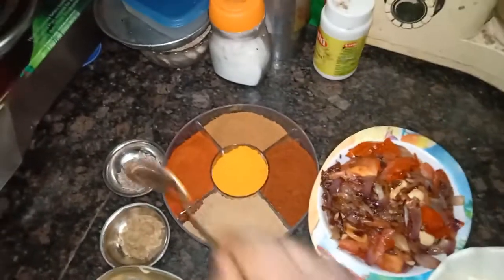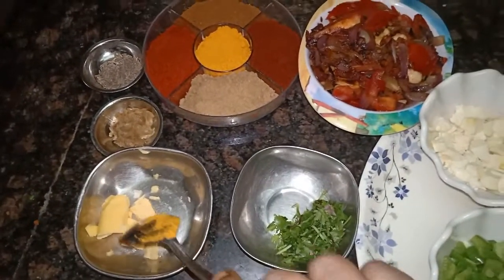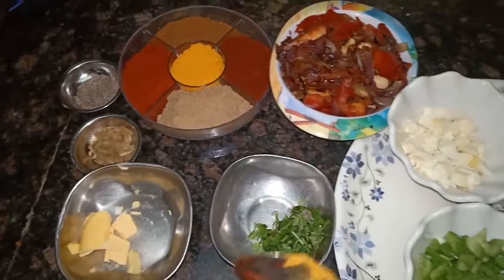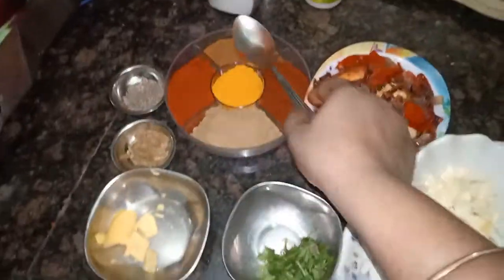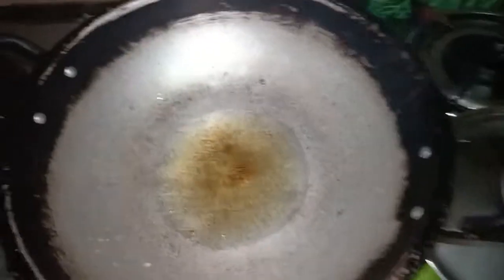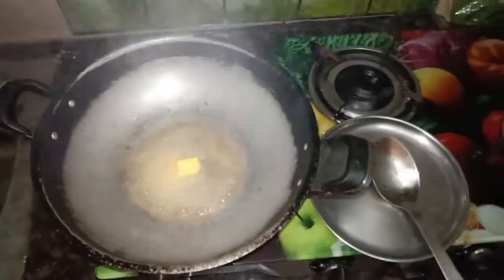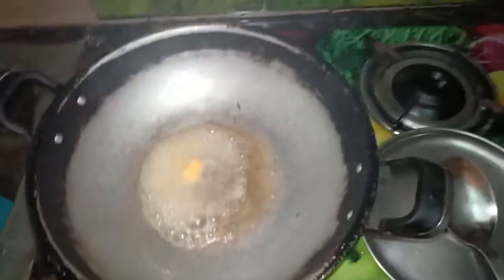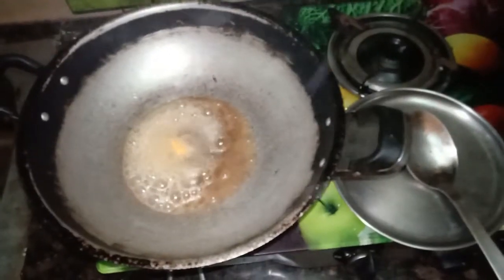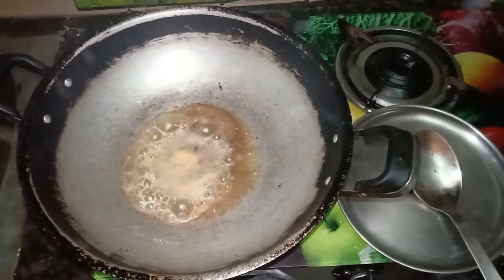Let's get some butter. Place the butter. We'll put butter and veg masala. We'll put some salt in the oil. I will add a spoon of oil and add butter. The butter and oil will melt.